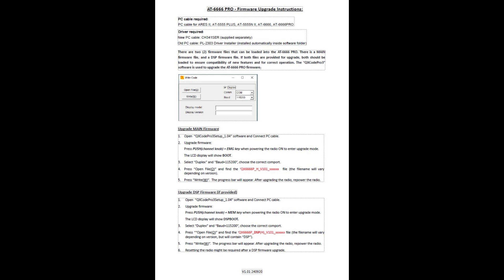The Firmware Upgrade Instructions will have you launch a program — an executable .exe file called OX Code Pro 3 Setup. You also want to make sure you're connected with your PC cable. Once you do that, we're ready to move on to the next step.